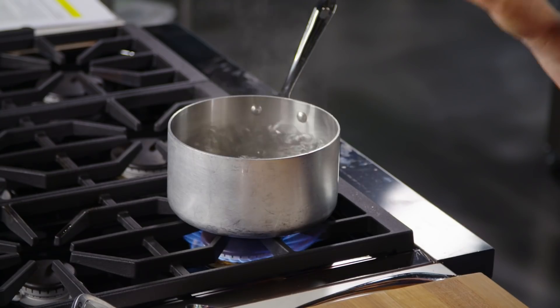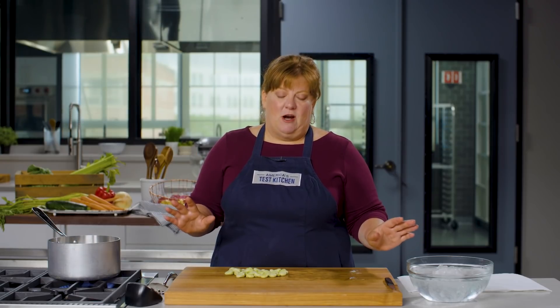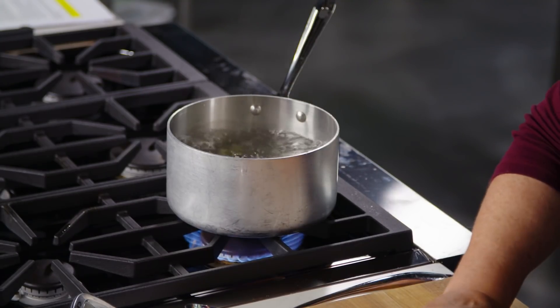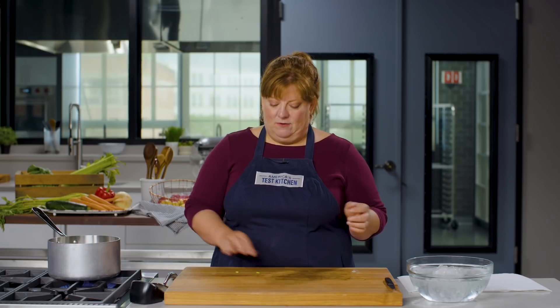The way to do that is by blanching and shocking. I have a pot of boiling water and a bowl of ice water — you need both of these ready to go. I'll put my beans into the boiling water and let these cook for about a minute. That's all it takes to help the sheath release from the beans inside and make it really easy to pop them out.